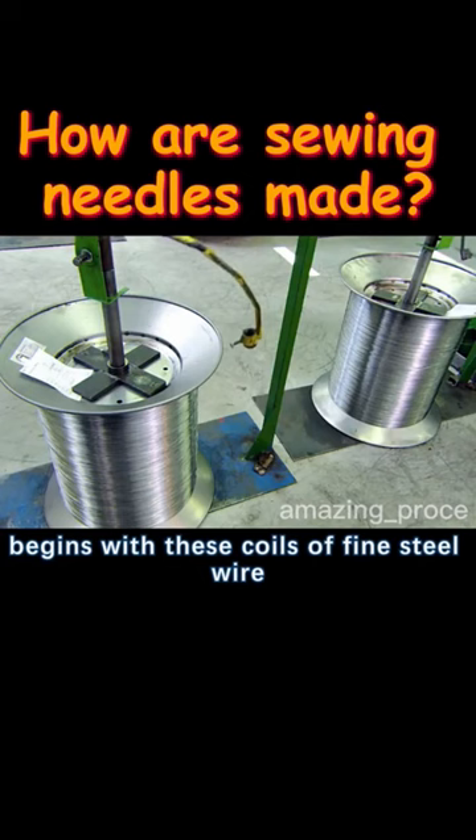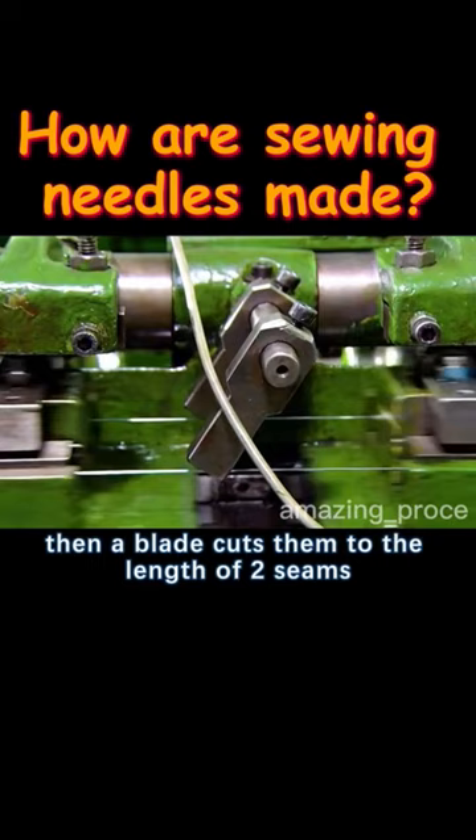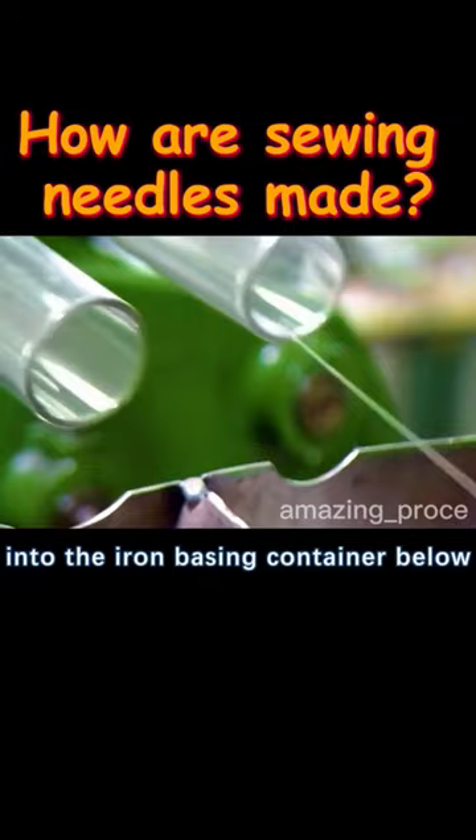The machine first pulls two rolls of steel wire apart at the same time, and then pulls them into a narrow channel through guide rails to straighten the wire. Then a blade cuts them to the length of two seams. After cutting, they will be shot neatly into the iron basin container below. Each wire here will eventually be used to make two sewing needles.